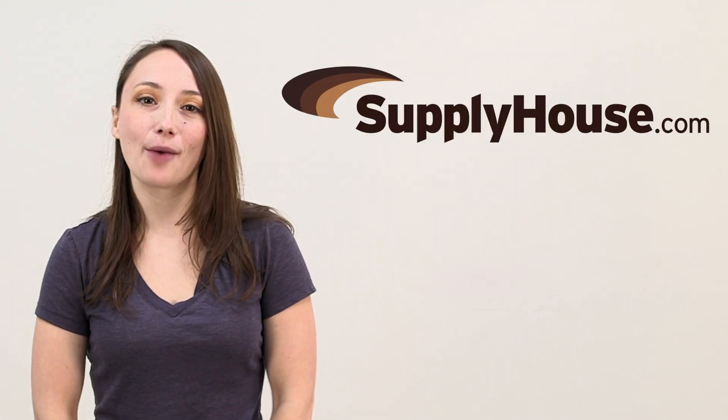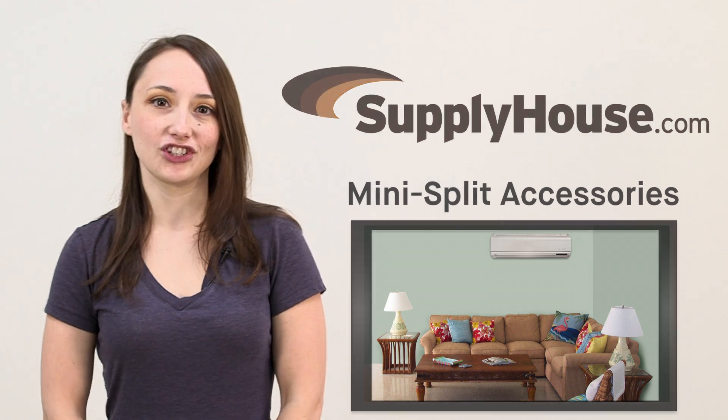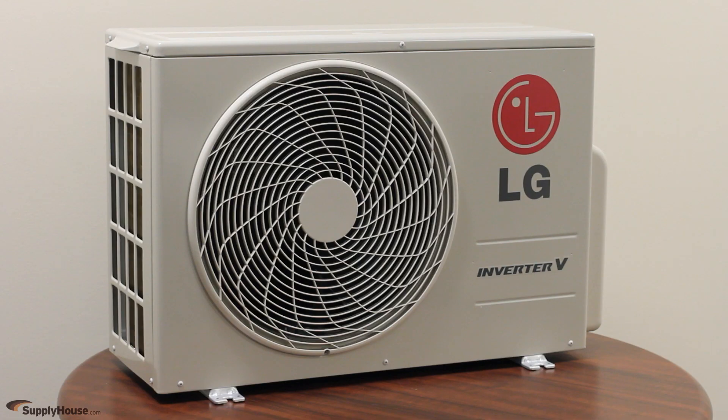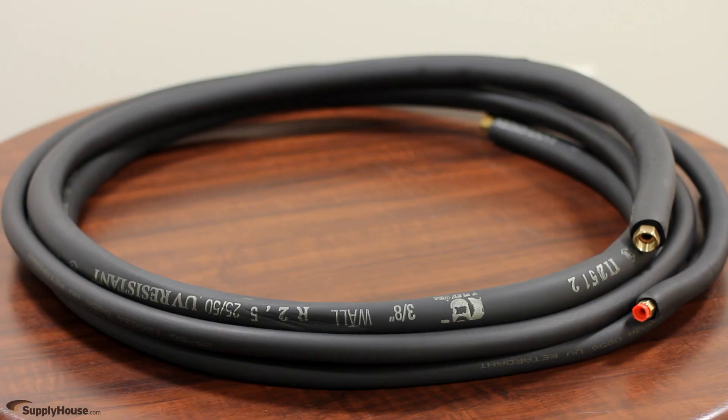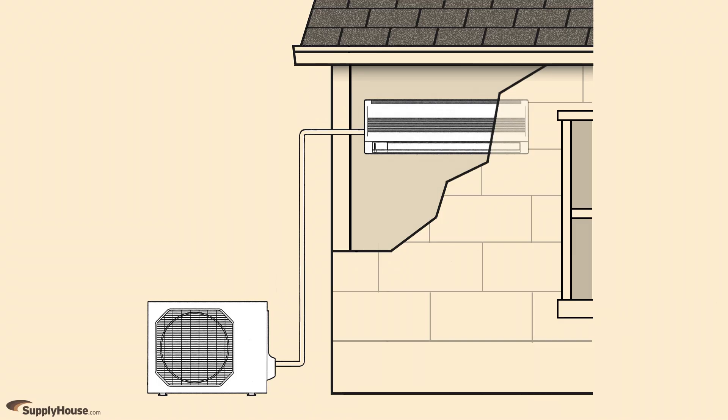Hey, it's Emily from SupplyHouse.com, and in this video we're going to talk about some accessories you may need for your mini split air conditioning system. Mini split systems are comprised of an indoor evaporator unit and an outdoor condenser. To connect the indoor and outdoor units you'll need a line set — an insulated copper refrigeration tube that has a liquid line to transport refrigerant from the condenser to the evaporator, and a suction line to bring refrigerant from the evaporator to the condenser.